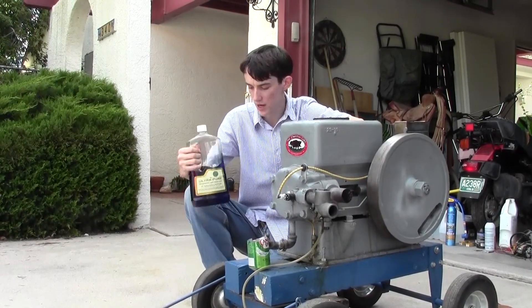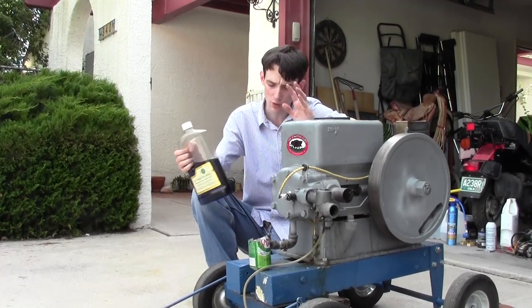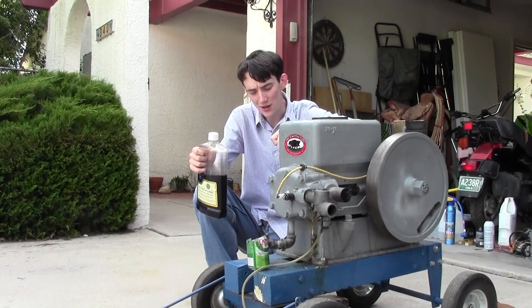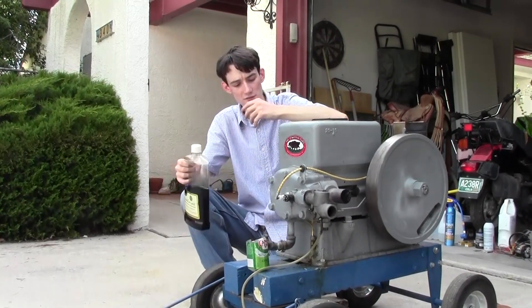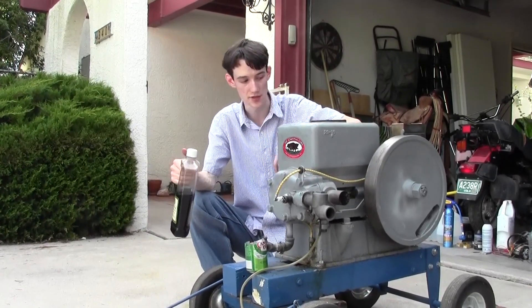I do believe paraffin wax is more of a European thing and kerosene is more of an American thing. Is paraffin an actual petroleum product that is called wax? I'm not really sure — if you have any idea, leave a comment down below and enlighten us. So if it's so great, I should be able to run my monster engine on this.